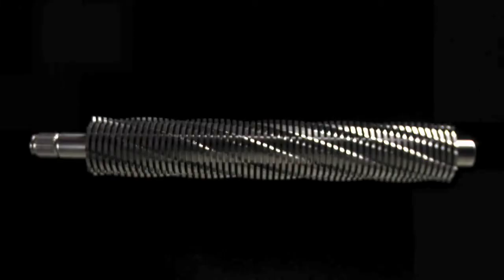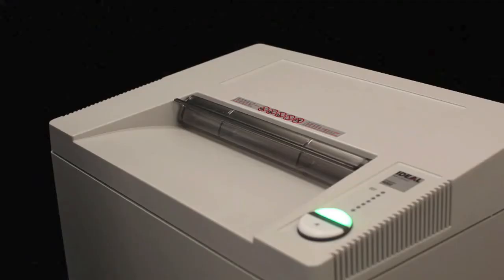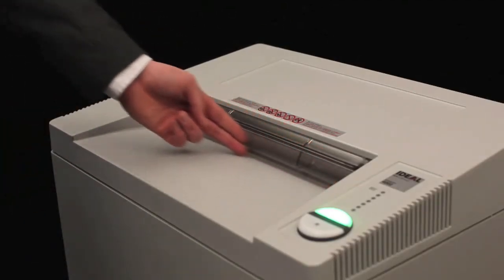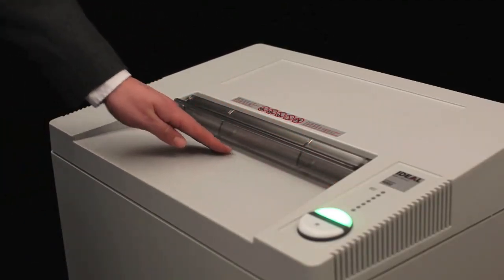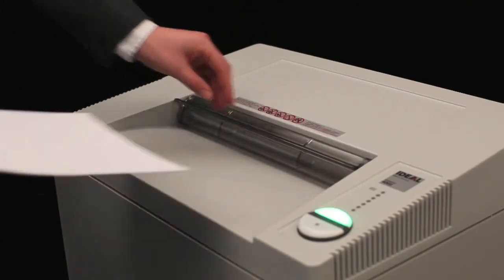The cutting shafts are covered by a one-year manufacturer's warranty. The generous 16-inch throat width is complemented by hardened steel cutting shafts that have no problem with staples, paper clips, credit cards, CDs, or DVDs.